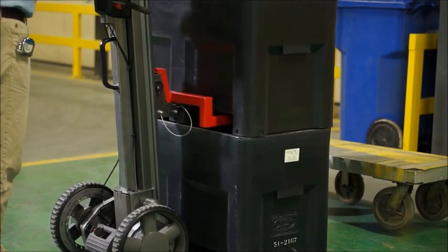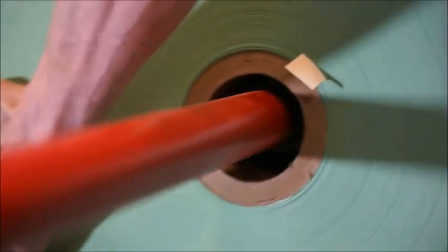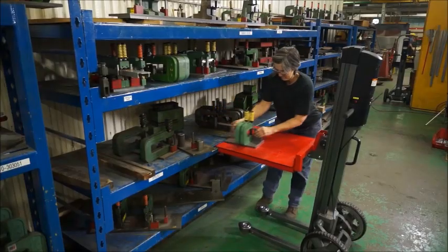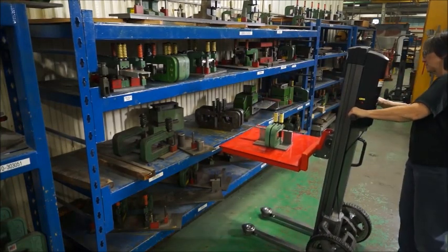So whether you are stacking, transporting, or positioning a heavy load, get the Lift Plus versatile all-in-one system to increase productivity and reduce job-related injuries.